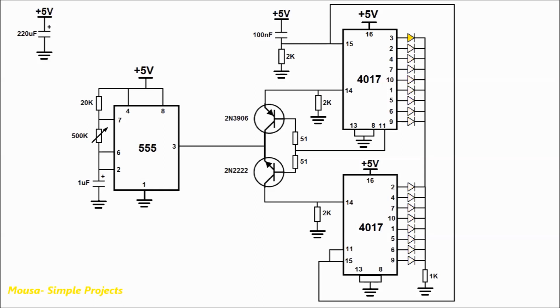When you connect the battery or power supply to the circuit, the first channel lights up the first LED. At this time, because the base of these two transistors is connected to the last channel of the first IC, and because the voltage at this channel is low, the PNP transistor switches on and guides the clock pulses to pin number 14 of the first IC. So the LEDs light up one by one.